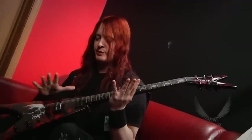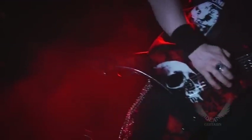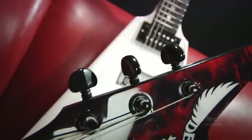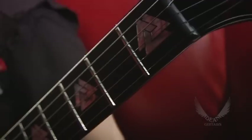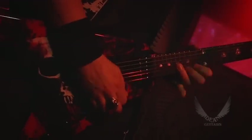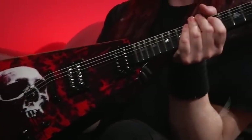We did two guitars. We did this one, which has got a graphic on it, and I'm calling both guitars Tyrant. This is the other one, the white one. Both of them are part of the Tyrant series that we're creating. But this one I call Blood Storm with the graphic. The graphic was done by the guy who does the artwork for the Arch Enemy albums, a good friend of mine.